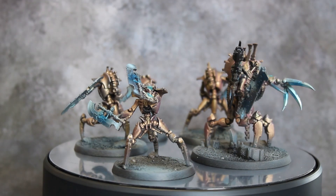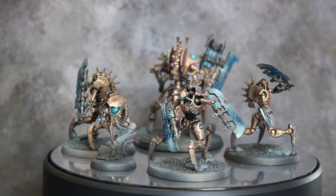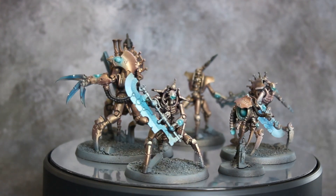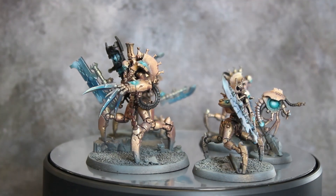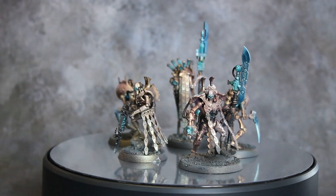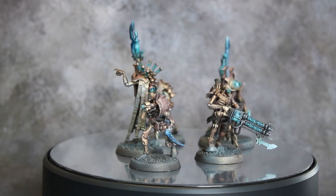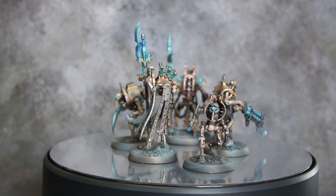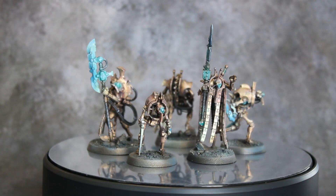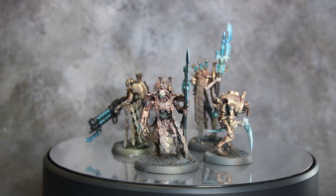Aside from the fact that I forgot to paint the base rims, these minis are done. You may notice there are some mold lines and bits of sprue still on some of these minis, like the Destroyer Lord's head. I didn't put these models together, and by the time I noticed, I was too far in the painting process to easily fix it, so I just left it. They look fine — if you get up close you'll notice some issues, but with the speed-paint process we did, they're not going to hold up to close inspection anyway. But they look really cool on the tabletop.